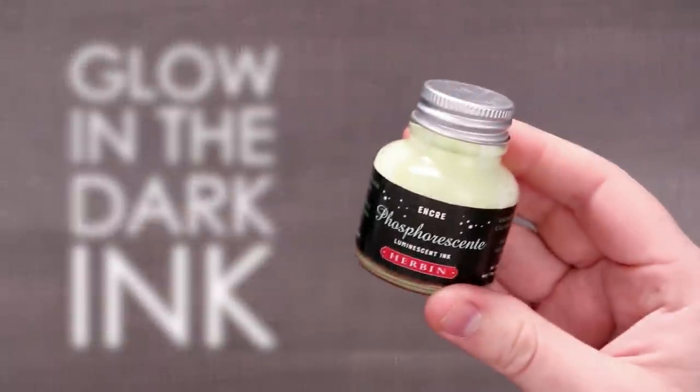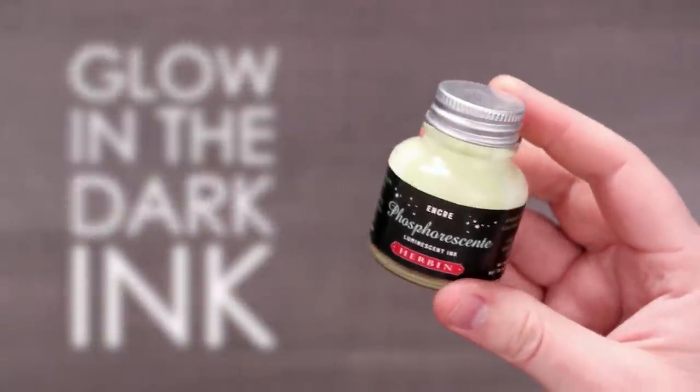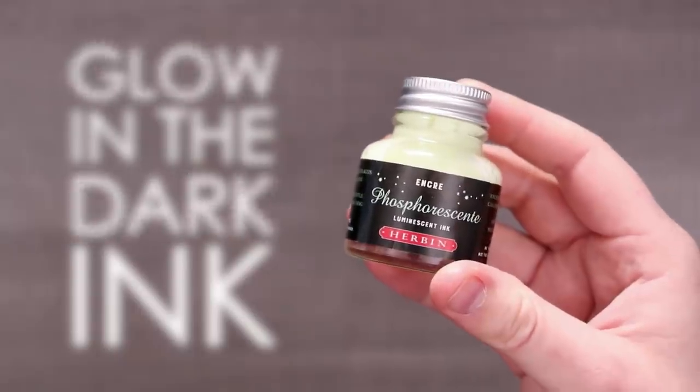Today I'm creating art with this ink. What's so special about this ink, you ask? Well, let's find out. If you can't tell — maybe it's a little hard to tell — this ink glows in the dark. Let's play around with it.